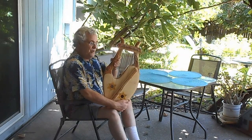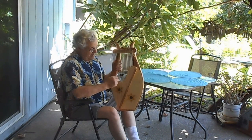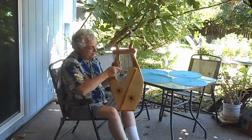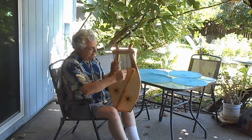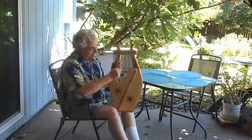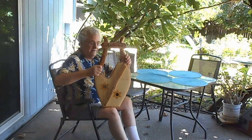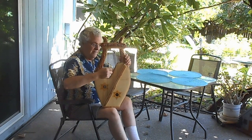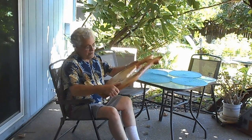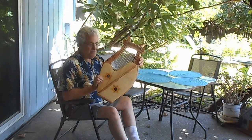Very beautiful tone. It will develop more and more tone as it's played and tuned. The olive wood is quite dense, but combined with the spruce it makes a lovely tone. There's a hollow sound box under the spruce there.